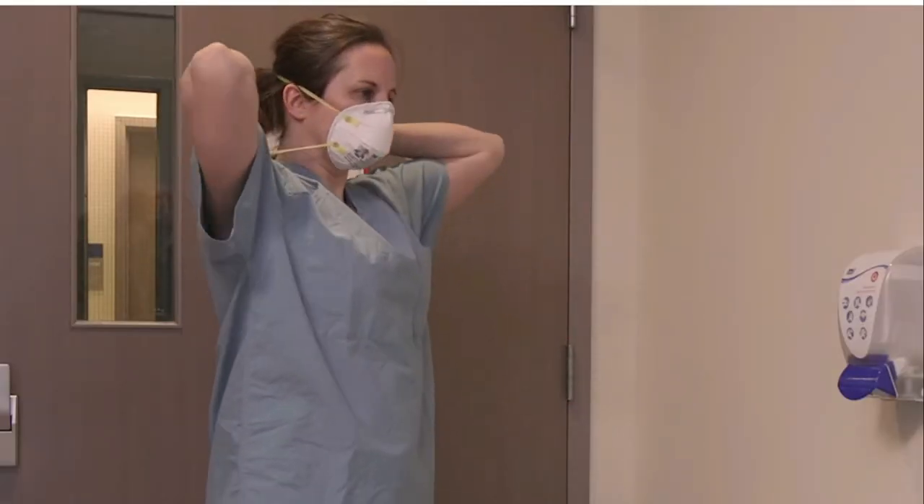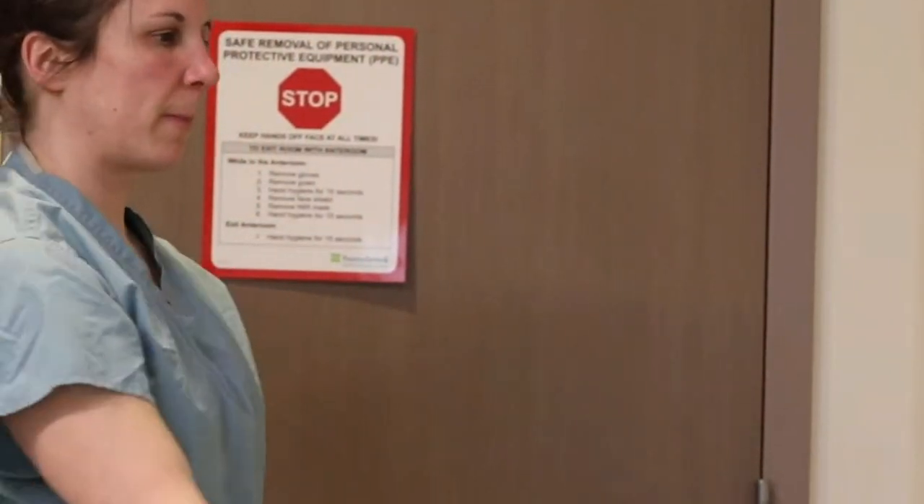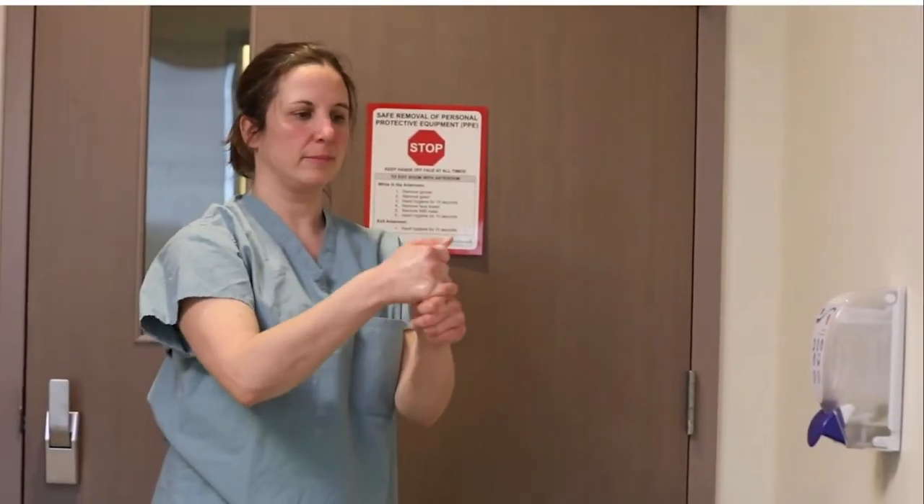Remove your N95 mask. If at any time you think you may have contamination on your hands, stop what you're doing and do a 15 or 20 second hand wash. Don't be afraid to take your time — this is going to be very time consuming and hard on your hands. Without touching the exterior part of the mask and using the sniff position, remove one strap at a time, starting with the bottom strap first and the top strap last. Remove the straps by grasping them from the back of your head. Dispose of the N95 respirator in the garbage. Perform hand hygiene.